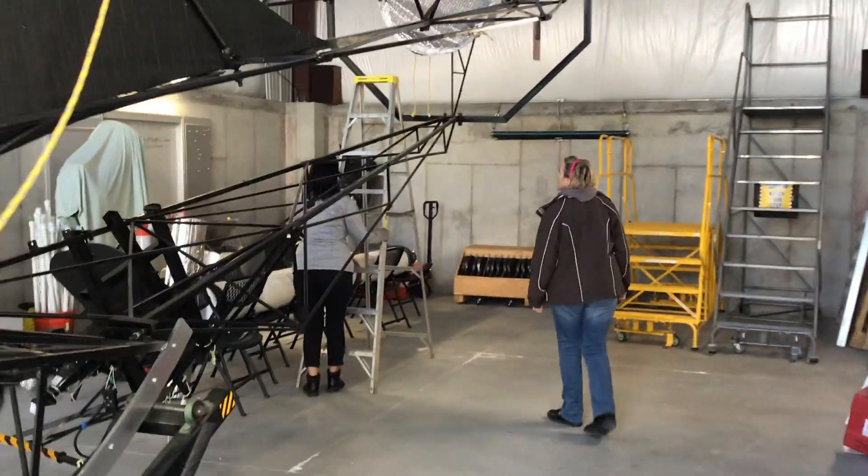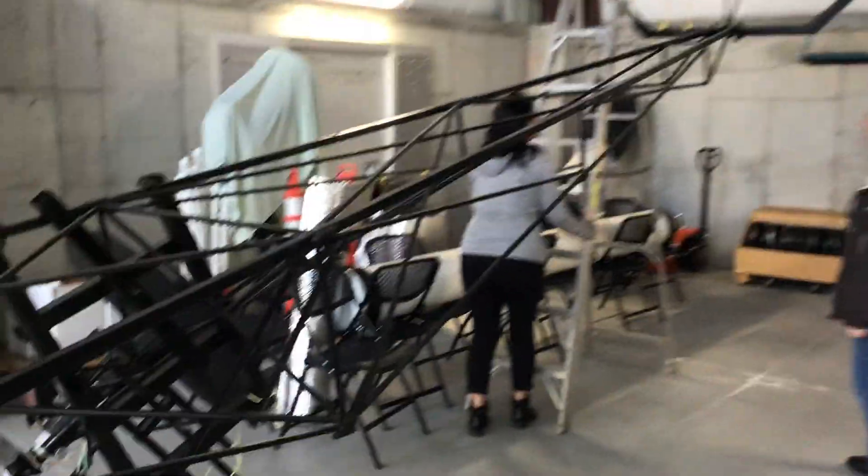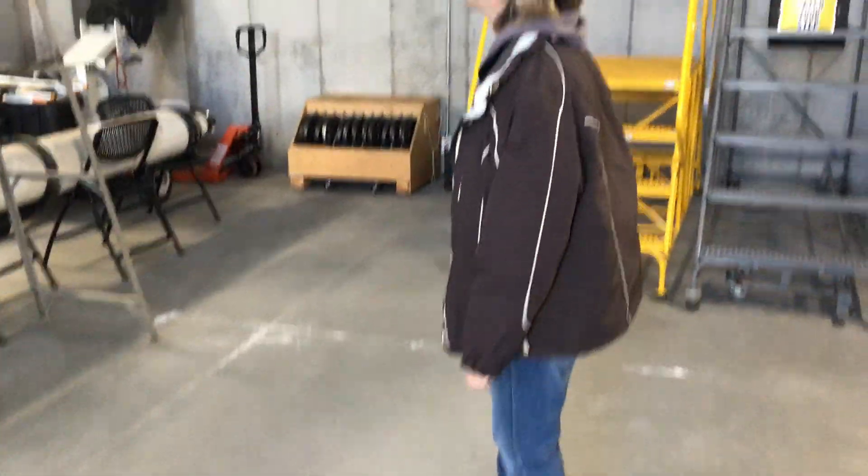All right, people, these are my wonderful assistants — Leslie with the ladder, and Denise standing off to the side observing.